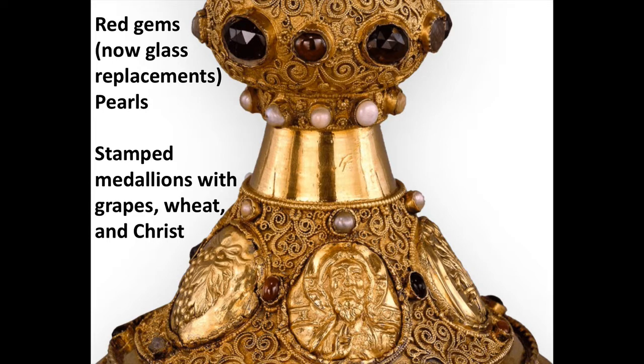Looking at the knob, which is used to help carry this chalice, and at the foot, you can see these are decorated with gold wire in really elaborate patterns — a technique called filigree. We also have red gems, which are now glass replacements. They most likely replaced garnets, though rubies are also possible. In this time period, garnets are probably a bit more likely. There were also pearls, and you can see those.